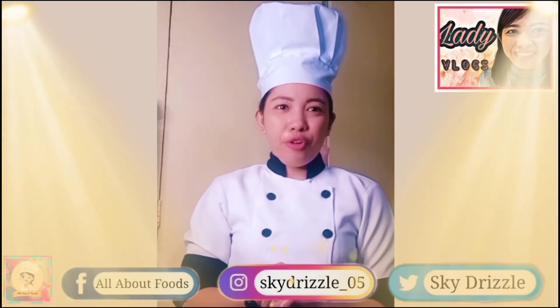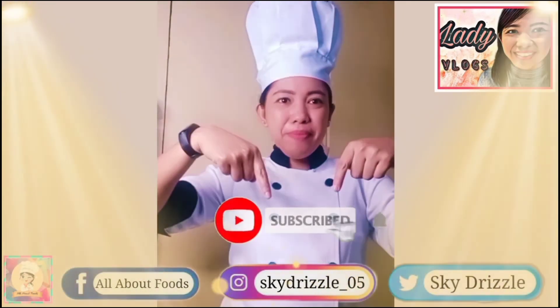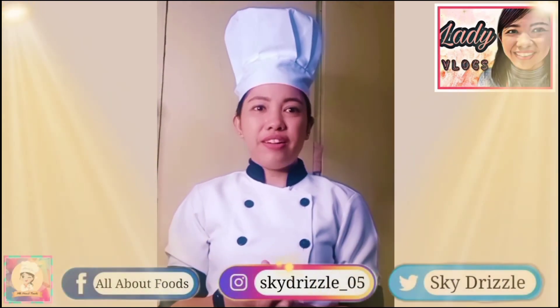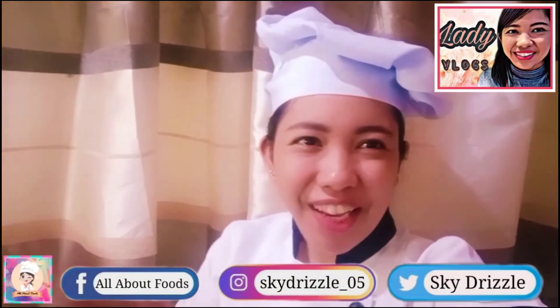Let's get started! And please comment your reactions and suggestions for recipes you'd like us to cook. Thank you for watching. Bye!